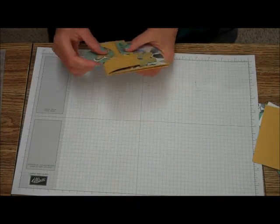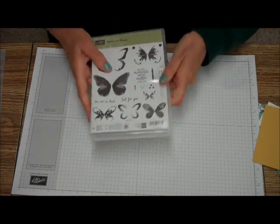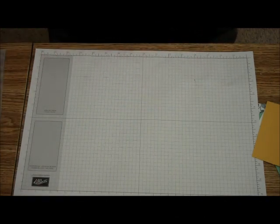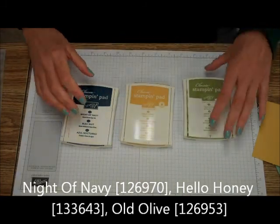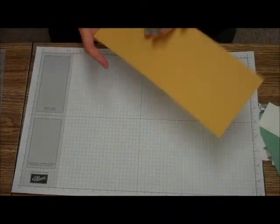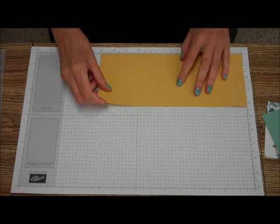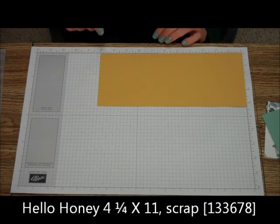So what do you need to do this card? First of all, I'm going to be using the stamp set Watercolor Wings. I am going to be using the Night of Navy, Hello Honey, and Old Olive ink pads. For cardstock, you're going to make it a little bit differently — instead of 5½ by 8½, we're going to use a 4¼ by 11 inches.